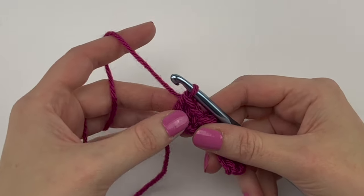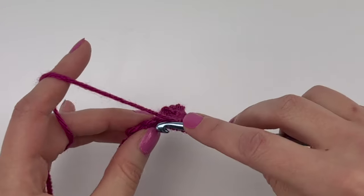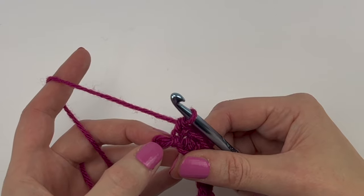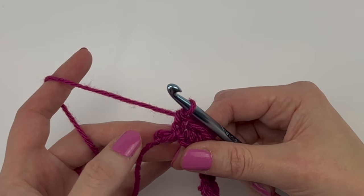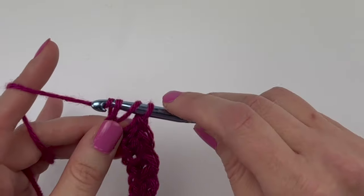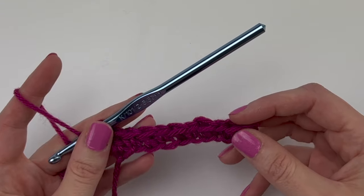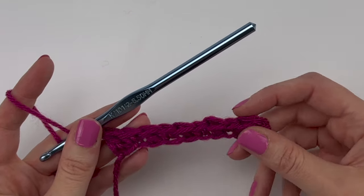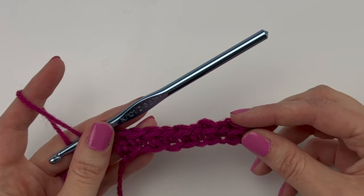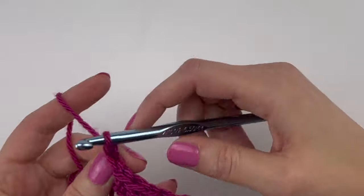Nearing the end of the row, I've just made a double crochet stitch and I have two chains left, so my next stitch is a single crochet. Then with one chain left, the very last chain gets a double crochet — so nothing special happens at the end, just note the last stitch is always a double crochet. At the end of row one you should have a total of 20 stitches if you chained 21 to start. To complete row one, chain one and turn.